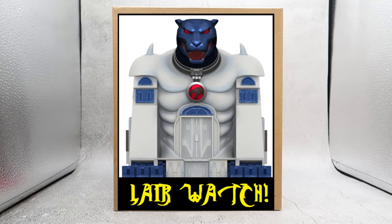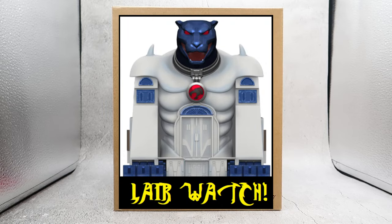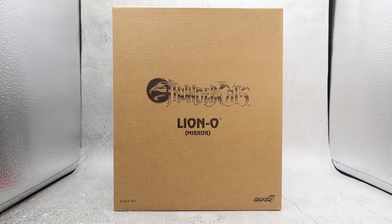We keep track of the awesome Cat's Lair that Super 7 is making for us! We know that the Cat's Lair has been funded, and it did fund in time for everybody who early funded it to get the Key of Thundera! But what about the other stretch goals? What about production? I have some information about just those things! Stay tuned after the video for Lair Watch!